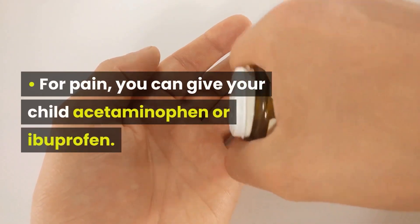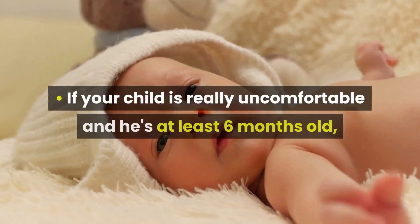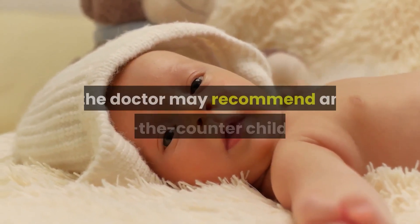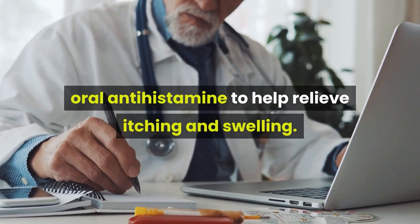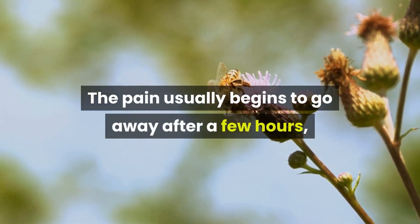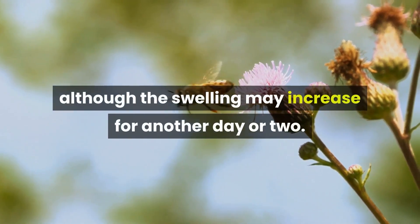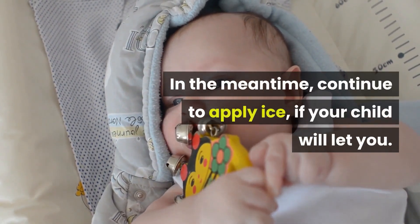For pain, you can give your child acetaminophen or ibuprofen. If your child is really uncomfortable and is at least 6 months old, the doctor may recommend an over-the-counter children's oral antihistamine to help relieve itching and swelling. The pain usually begins to go away after a few hours, although the swelling may increase for another day or two. In the meantime, continue to apply ice if your child will let you.